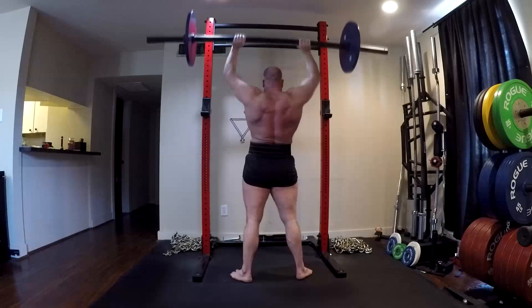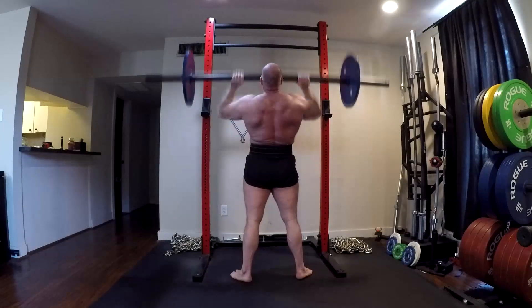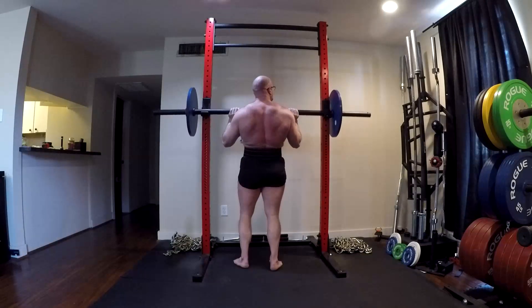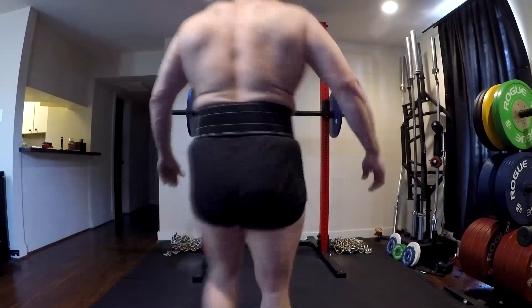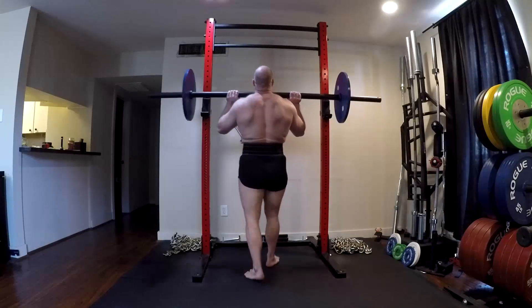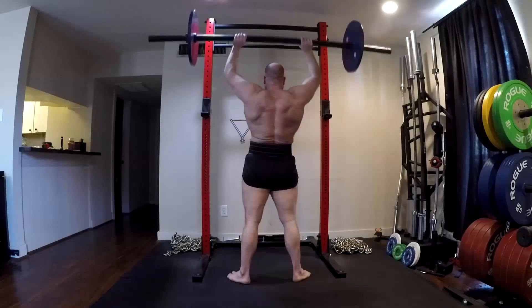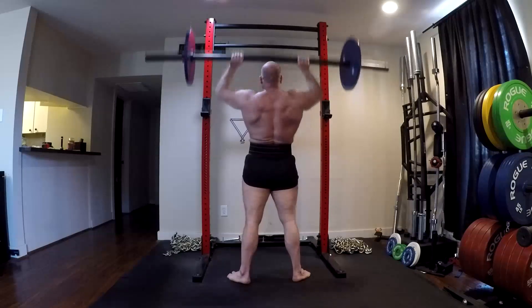These are lifts that oftentimes, when we go down to heavy singles — particularly accessory versions of these — can be somewhat problematic. We can build muscle and strength with very low reps, and we can use them as max effort lifts. But these are generally thought of as more hypertrophy exercises. It's not to say I never max out on overhead pressing or the floor press, but I tend to do those in the 10 rep range, maybe up to 15.